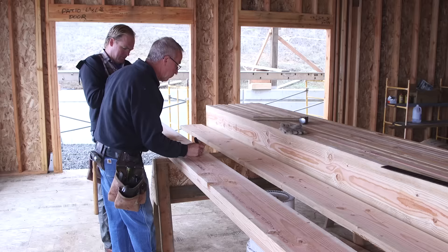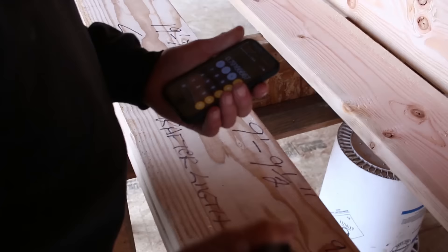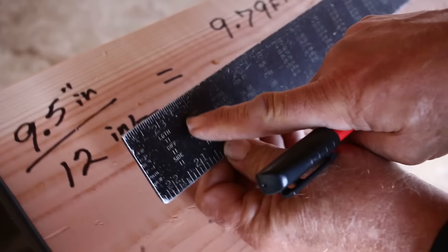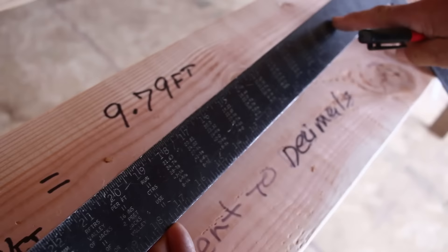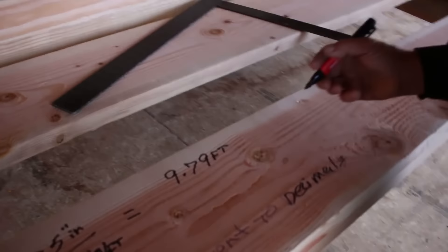You do that by dividing 9.5 inches by 12 inches per foot, which equals 0.79. So each rafter is dealing with 9.79 feet. Now we get out the ancient and honorable framing square. The top table on the rafter tables is "length of common rafters per foot of run." These numbers indicate those values at each pitch. For a 4 in 12 pitch, the length per foot of run would be 12.65. But we have an 8 in 12 pitch, so the length of a common rafter is 14.42 inches per foot of run.